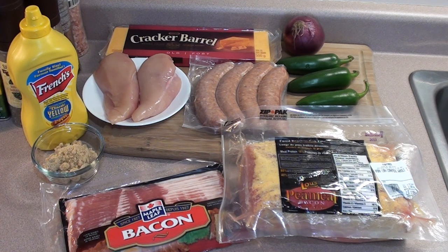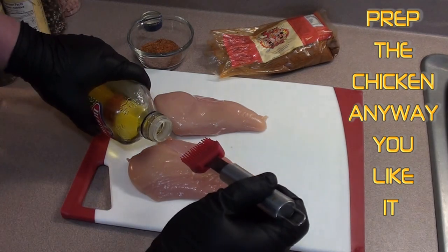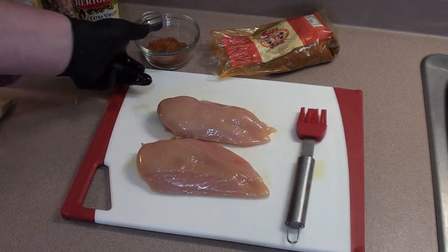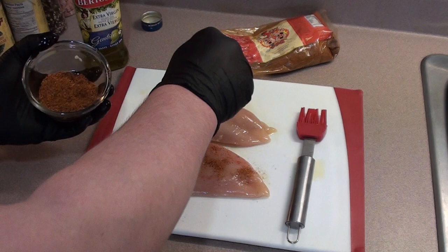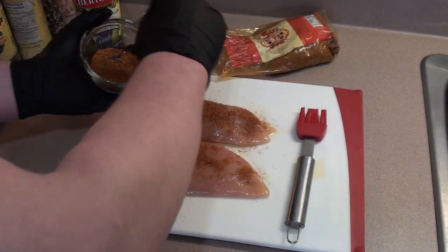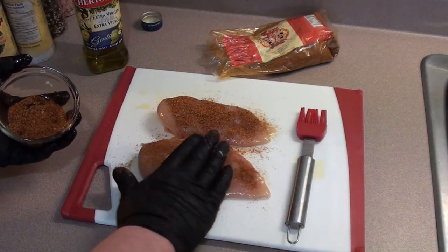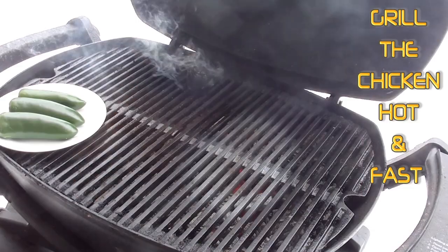First thing we're going to do is take our chicken breast, give it a light coating of oil and just brush it in. Next, take any type of rub that you like and give it a good coating on the chicken. We're using Three Eyes Barbecue Rub - this stuff is delicious, I recommend giving it a try. Pat it in, flip it over, get the other side.